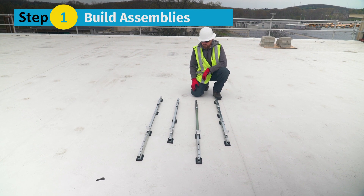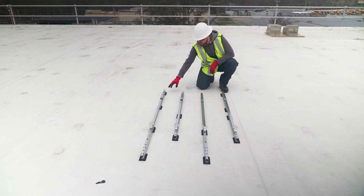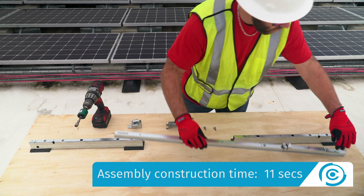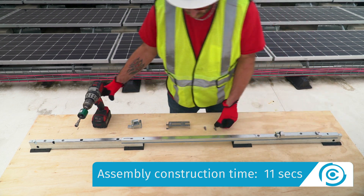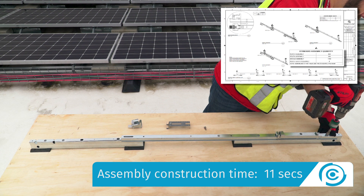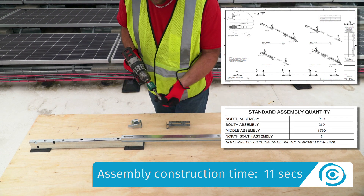Step 1: Build the assemblies. Put together the north, south, middle, and north-south assemblies using the module connectors, cams, bases, and a cam spacer. Assembly quantities are always shown on the racking construction set.